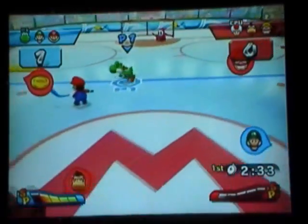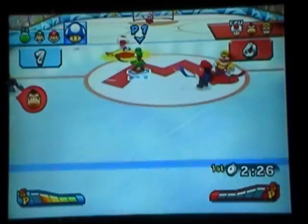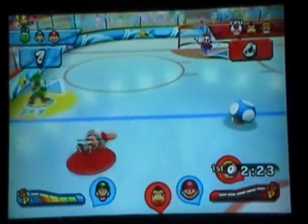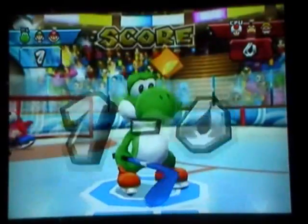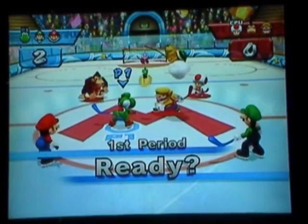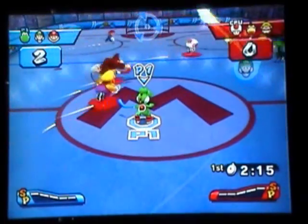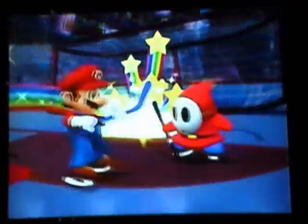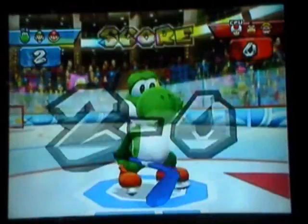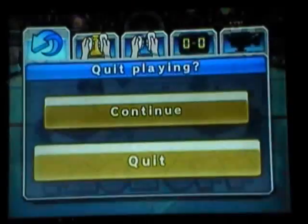For anyone wondering, those special shots aren't broken — they work just fine, you can block them and everything. One thing I find cool about this game is that unlike in Mario vs. Sonic at the Winter Olympics where there's no fighting, there actually is fighting in this. My bar's full so I'm going to go ahead and demonstrate the special shot — just aim with the control stick. You can only pause when the game actually starts, which I don't like. It's kind of annoying but you get used to it.